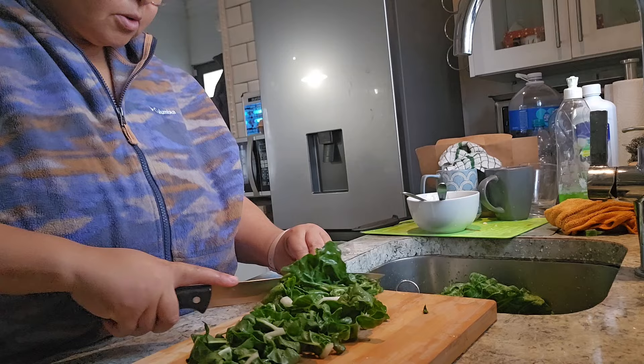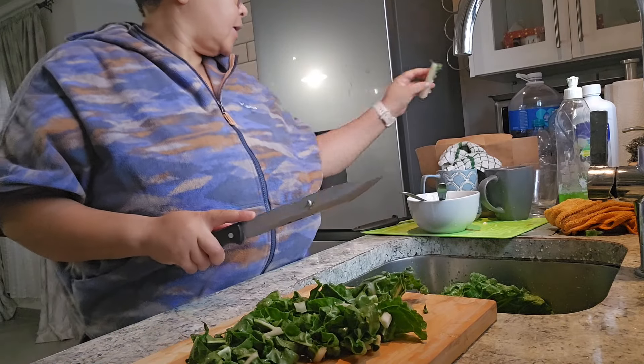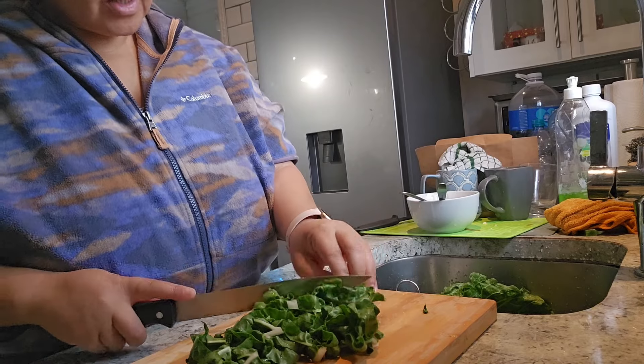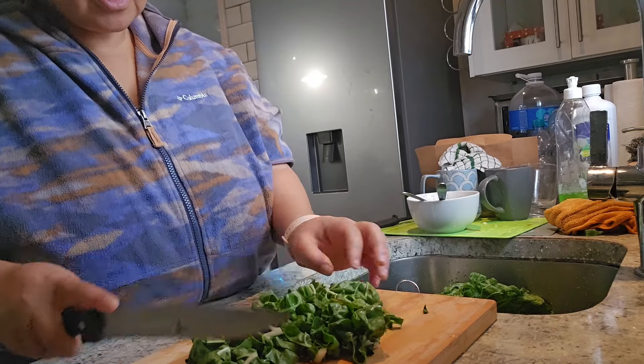I know you're not supposed to eat this part, so I'm going to set it aside. I've started composting by the way, which is kind of awesome because I've always wanted to do it. I don't do it in America, so I'm doing it here — I've started composting.